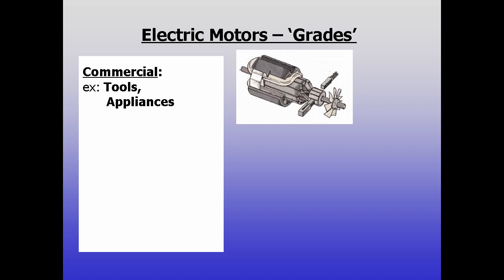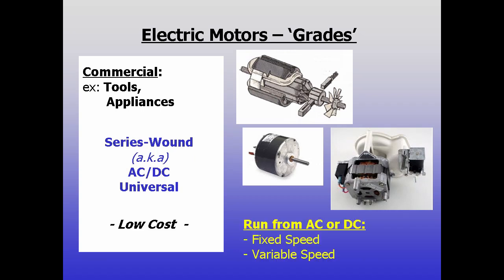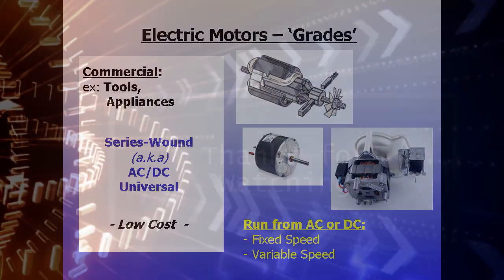Commercial tools and appliances often use series motors, also known as AC-DC or universal motors. These have brushes and their armature is wired in series with their stator windings. They're low cost, have good torque at low speeds, and can be operated from AC or DC power, and they can be run variable speed.